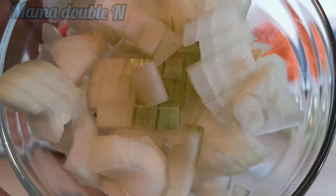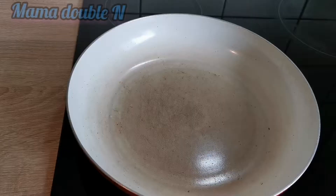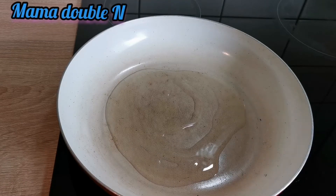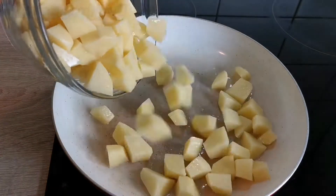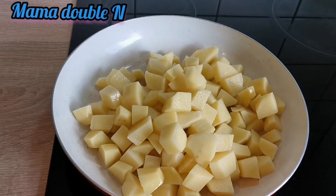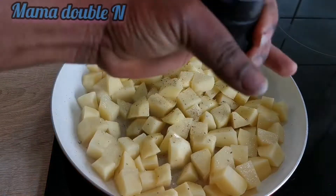I'm also going to use vegetable oil — you can use any oil of your choice — and some butter later. So I'm going to put the oil in the hot pan now and start with the potatoes. I'm going to fry them for about two to three minutes so they will be a bit soft before I put them in the oven.